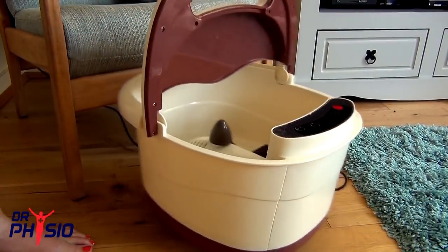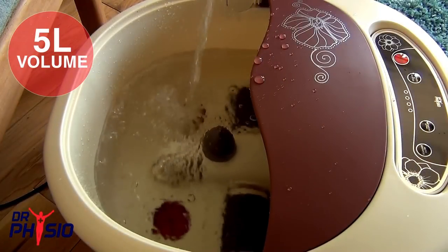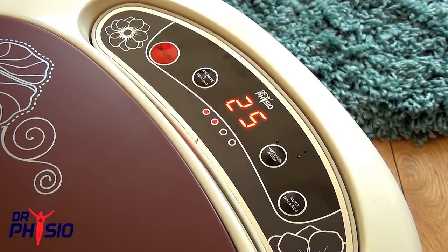Simply place on a flat surface using the strong handle for maximum portability and fill the 5 litre tank to your desired level. Plug the device into the mains and turn the power on to start the wave and heating functions.